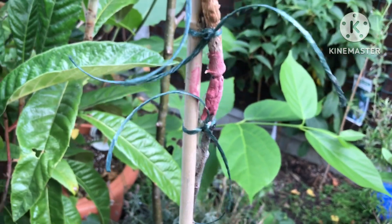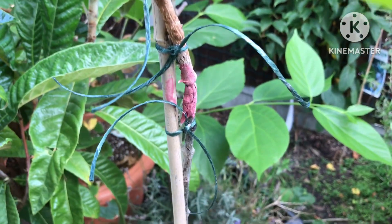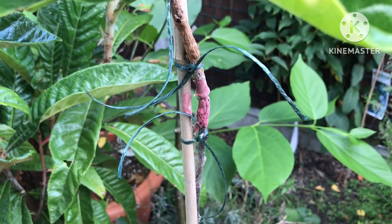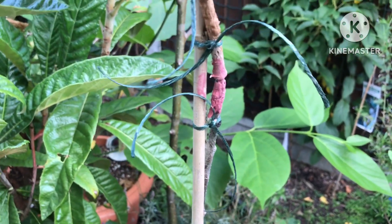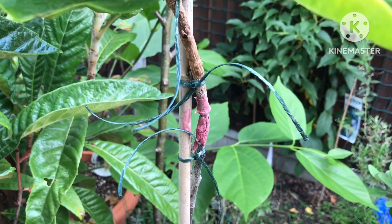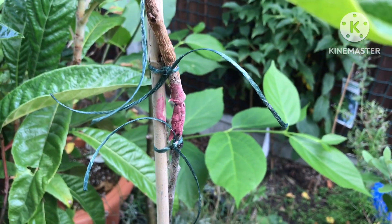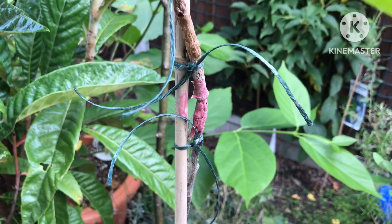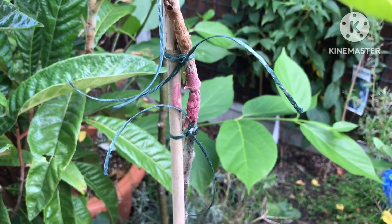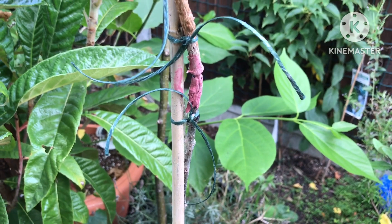I just thought I'd show people quickly because they were showing some interest in my one and only graft. Obviously it's not a particularly good graft. It's amazing actually how big the scion has now grown compared to the rootstock, because it was slightly smaller before. It may or may not make it — we'll know next spring — but at least I've strengthened it a little bit so hopefully it won't snap in the winds we've been having recently.